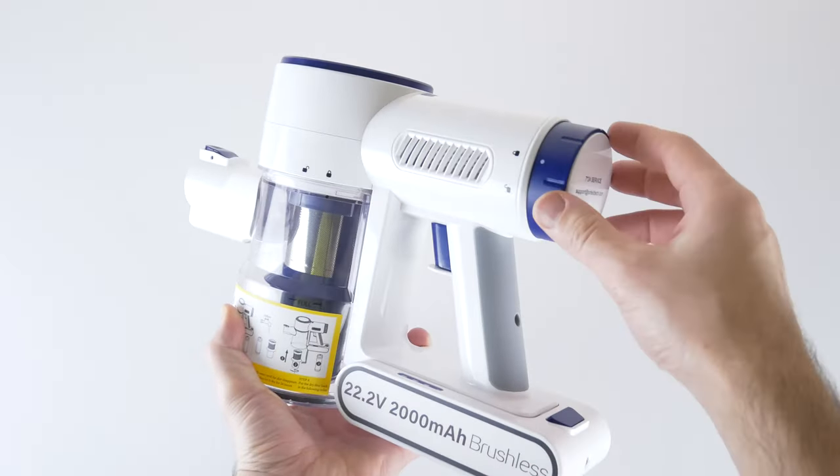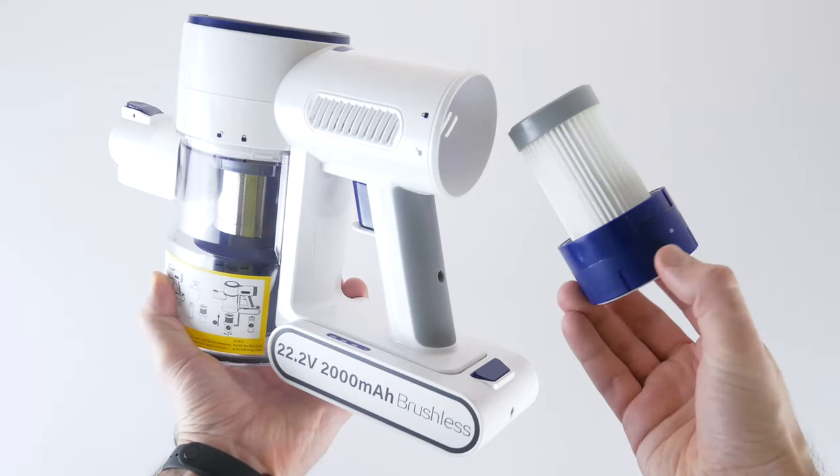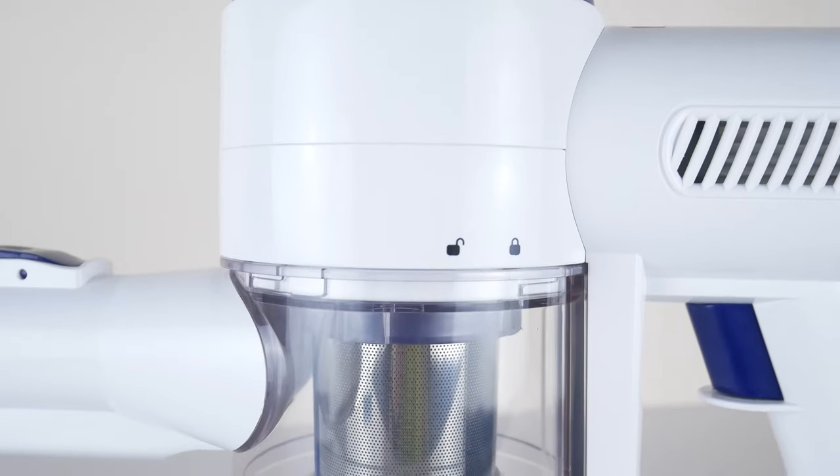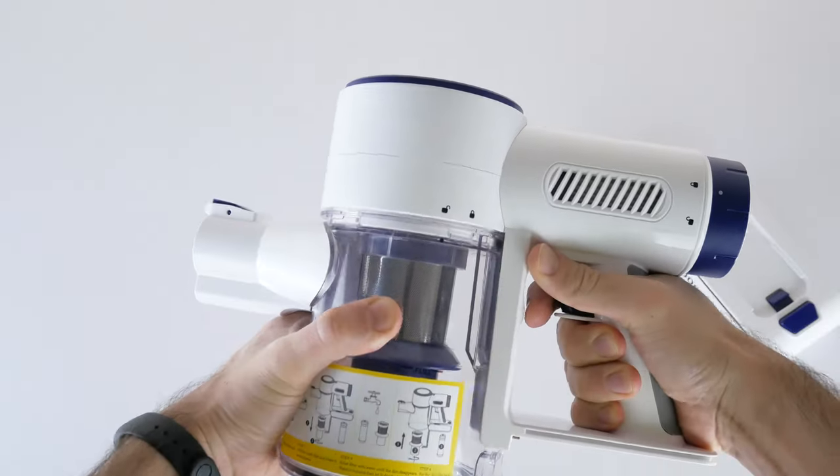The next filter is above the handle — there are lock and unlock icons on the side. This is also a washable HEPA filter. I found three removable filters in total, while the other two are inside the main body and cannot be taken out to clean.